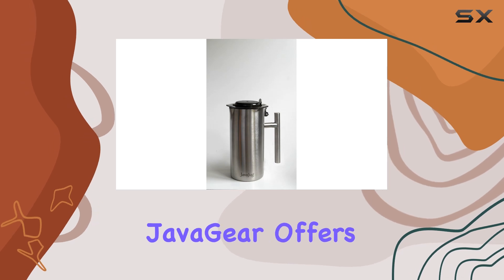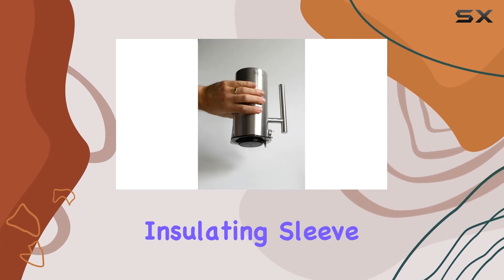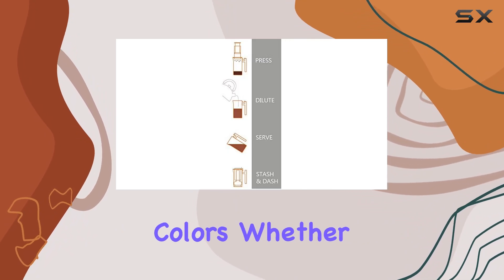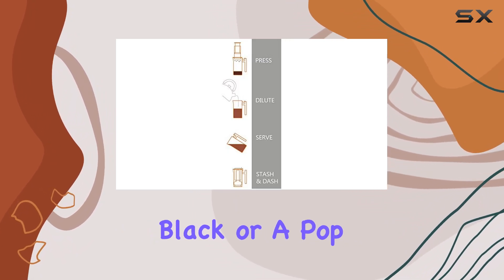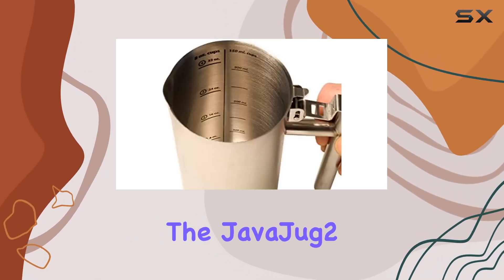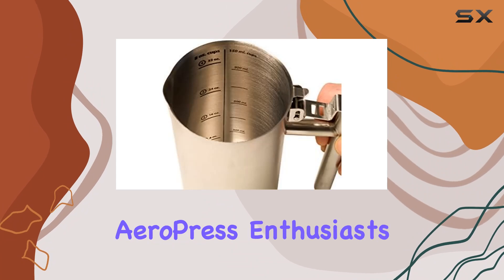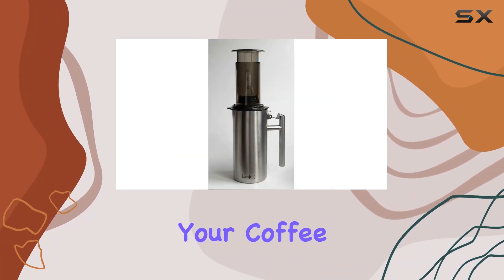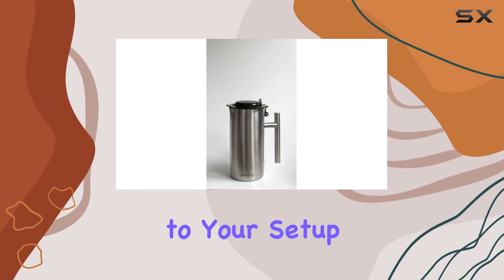But wait, there's more! JavaGear offers an optional insulating sleeve called the JavaJacket, available in 6 different colors. Whether you prefer classic black or a pop of lime green, there's a JavaJacket to suit your style. In conclusion, the JavaJug 2 is a must-have accessory for AeroPress enthusiasts. It streamlines the brewing process, keeps your coffee hot, and adds a touch of style to your setup.